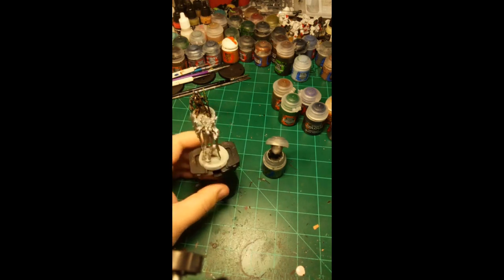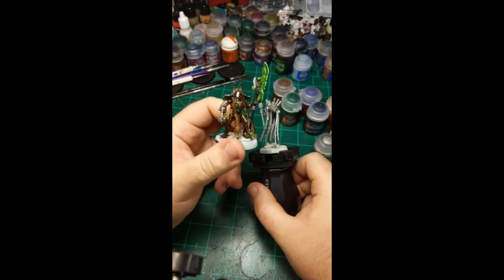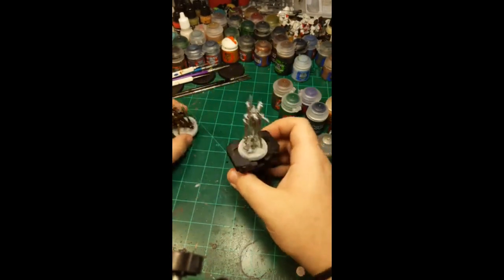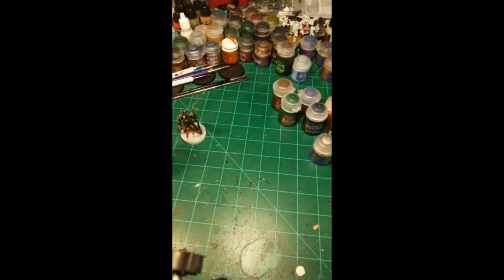I'm going to use the other model as reference to identify the underparts — the purely mechanical sections that aren't armored — and do them in black. After that I'll go back and do the bronze colors. I'm using Black Templar contrast paint, or 'black liquid skill' if you prefer. Contrast paint is notorious for not coming out smoothly if you don't shake the crap out of it beforehand, so I'm shaking it well and looking at a reference picture to decide what parts get black and what gets bronze.